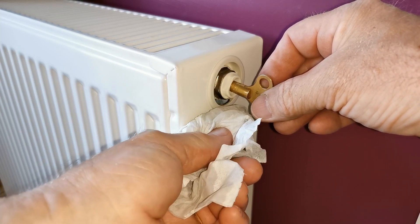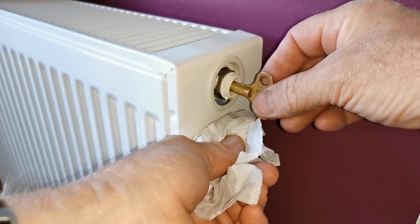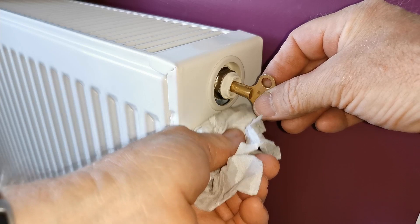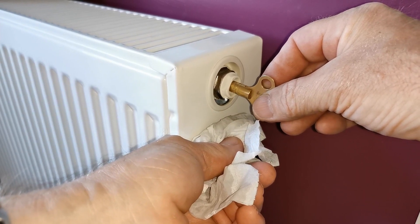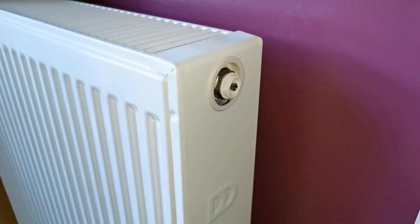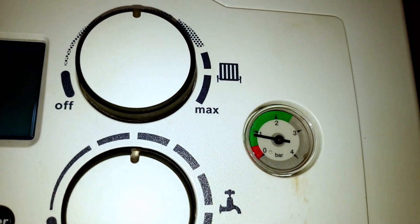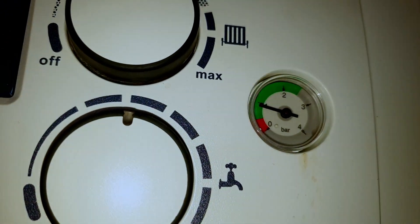It's a really good idea to put a towel down when you do this because it is easy to spill water on the floor and you don't want it going on your carpet as it can be very dirty. Make sure you protect your carpet. Once the water comes out, shut the valve again, dry up any little drips, and your radiator will be hot to the top. After you've done that, go back and check your boiler pressure again to see if it needs topping up.